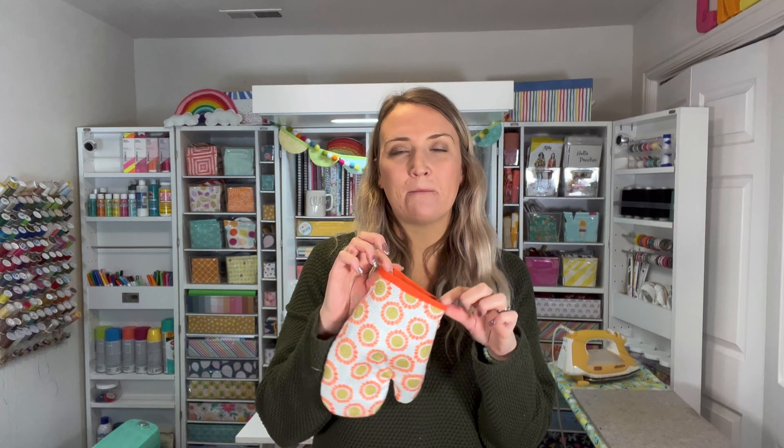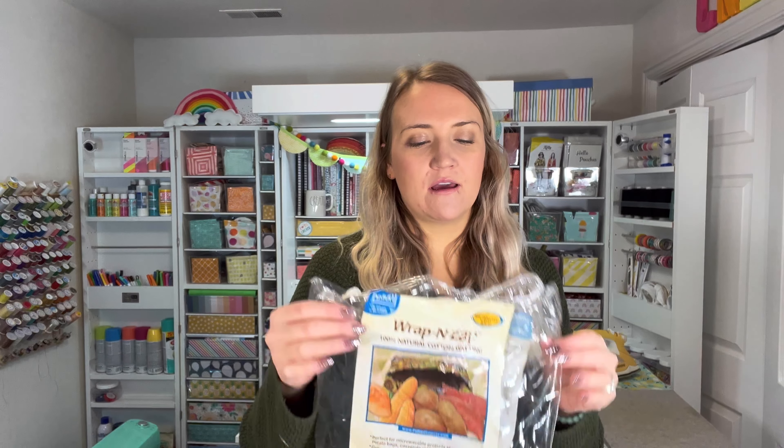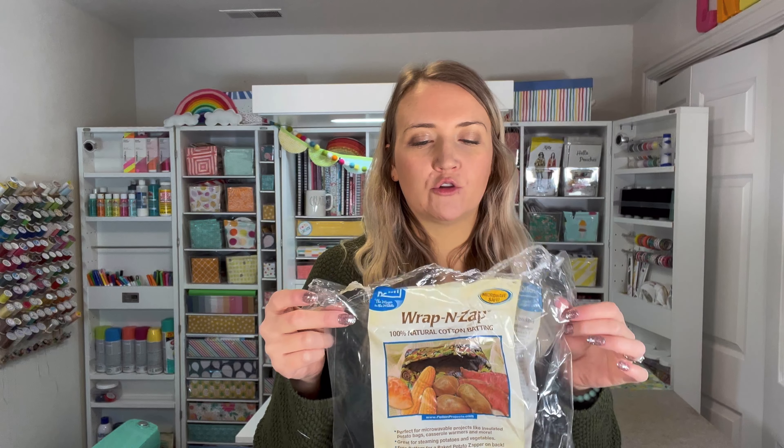The supplies you're going to need are first your fabric. I used two different fabrics — one for the outside and then a different kind for the lining, which I thought would be a fun little touch. It's also reversible once it's all finished. I used some double fold bias tape to finish off the bottom edge in a bright fun color, just from Joann's. And then for the inside, to keep your hands safe from getting hot or burnt, I used this batting also from Joann's. It's called Wrap and Zap and it's good with heat.